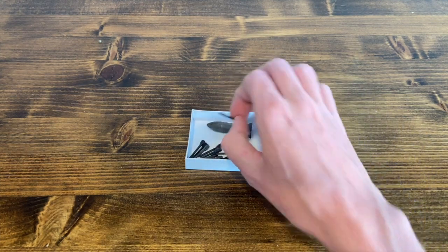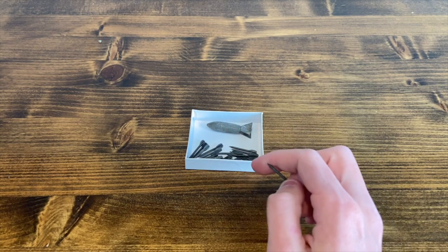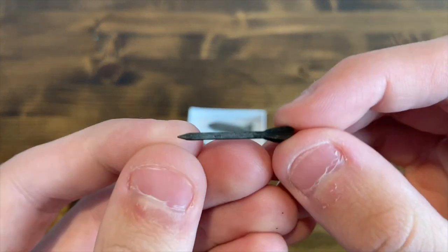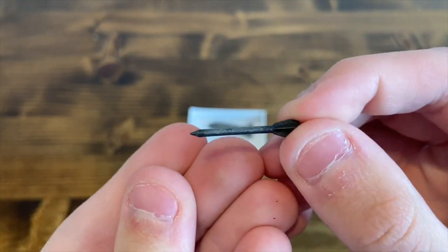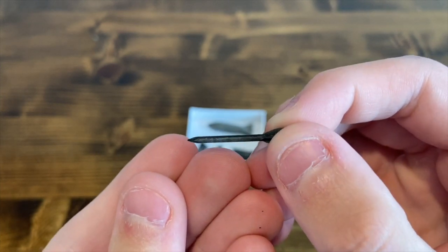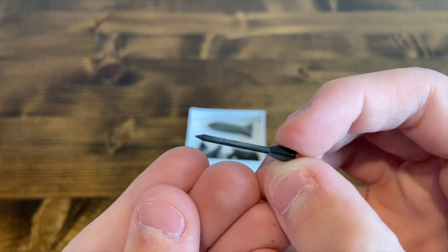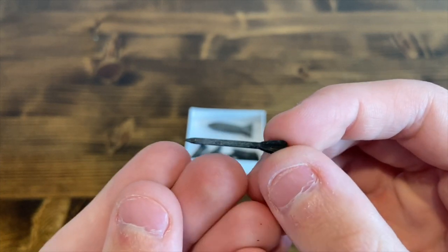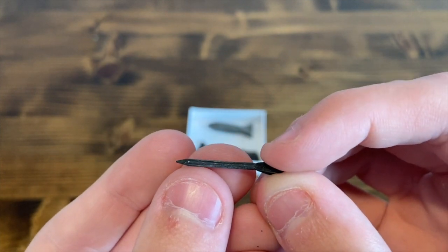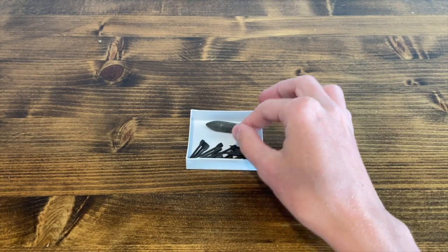Artillery shells could fire these flechettes, and for the lazy dogs they'd be dropped out of a canister. Here is a flechette — very small. Artillery shells would carry thousands of these; a 105 millimeter shell would carry about 8,000 of them. Very devastating little weapons.